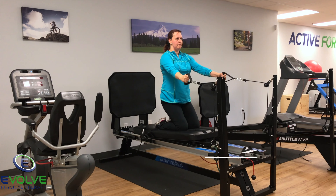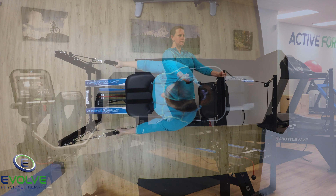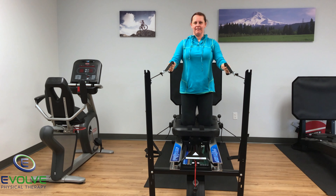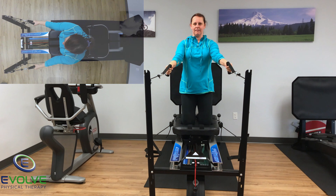The second exercise is the tall kneeling row. Maintain a neutral spine as the sled moves forward and backward. Remember, the pulling motion originates from the shoulder blades.